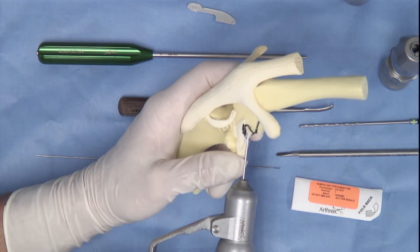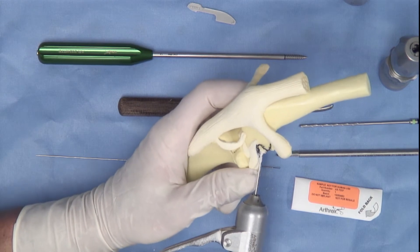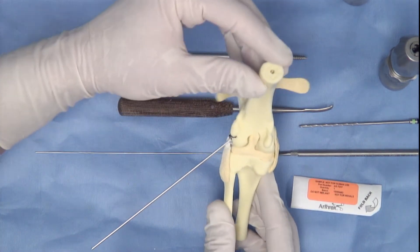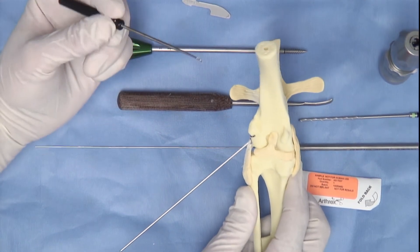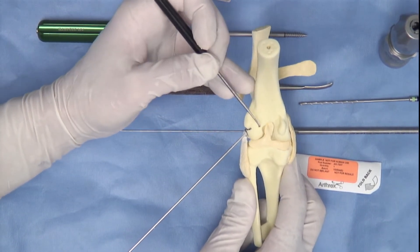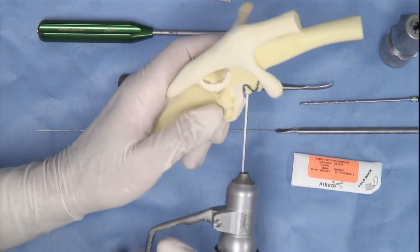Solid, healthy bone is what we are after. Once we have initiated the guide hole and penetrated through the first layer of the model, you can assess whether or not your angulation is correct. A good way to do this is to rotate the model and then look at the angulation of the K wire to see that it matches the angulation of the bone wall at the back of the femoral notch. It appears we are in an appropriate position in this model. The 1.6 K wire is then removed.